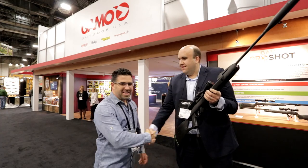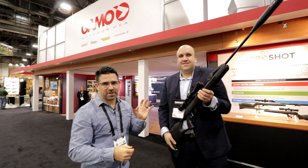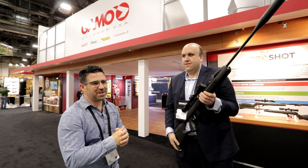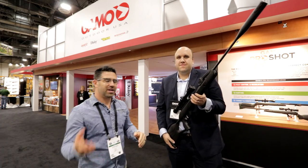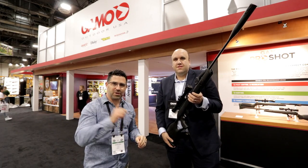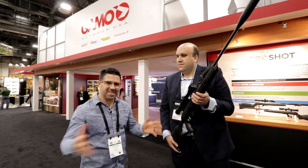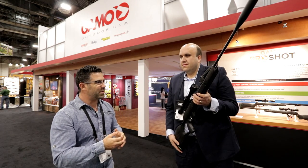We are here in the Gamo booth at SHOT Show Las Vegas, and we're with marketing manager Jordy. You may remember him from last year when we discussed and went through the brand new Swarm Maxim. I'll leave you a link to that video review in the description below. But there is an additional product in that product line, and we're going to take you through a lot of the Gamo product here today.